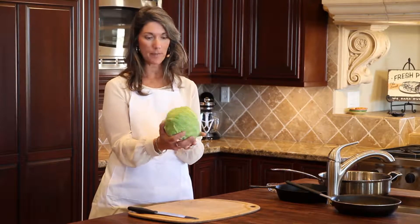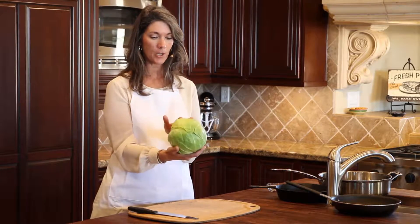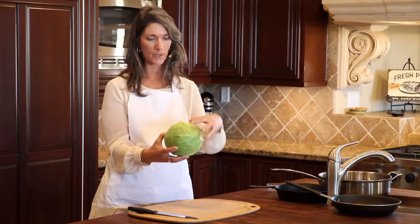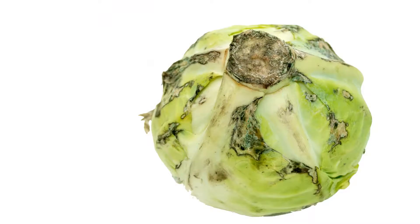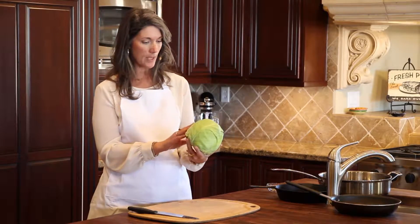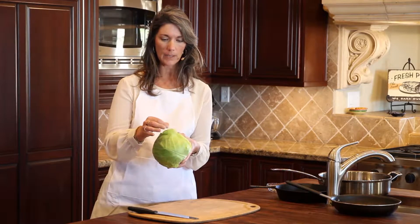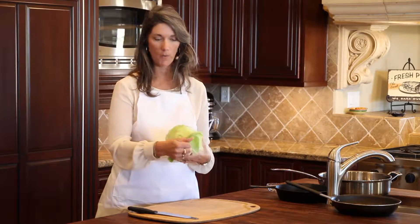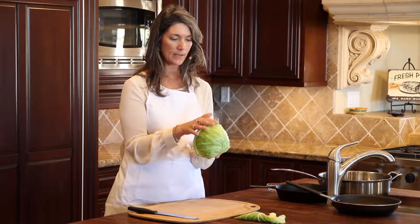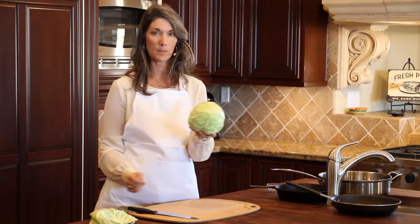When you get a cabbage, oftentimes it's wrapped in plastic wrap — just take it off, and then examine your cabbage. Sometimes there'll be some mottled spots or some yellowing spots, some sign of age. Your cabbage is fine; you can just go ahead and peel back those layers. As I'm looking at the cabbage today, I'm not seeing any of those spots, but the outer leaves are a little wilted, so I'm going to go ahead and roll those outer pieces back and discard those pieces.